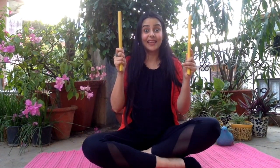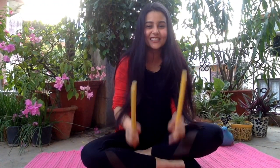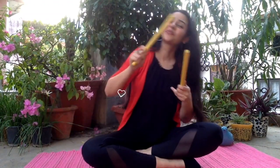Dab your sticks in the air with a 1, 2, 3. Dab your sticks on the floor with a 1, 2, 3. Dab your sticks in the air with a 1, 2, 3. Dab your sticks on the floor with a 1, 2, 3. Let's go faster! Dab your sticks to the right with a 1, 2, 3. Dab your sticks to the left with a 1, 2, 3. Dab your sticks to the right with a 1, 2, 3. Dab your sticks to the left with a 1, 2, 3.